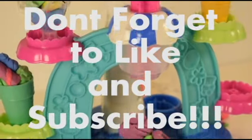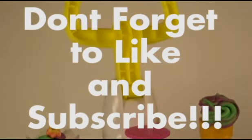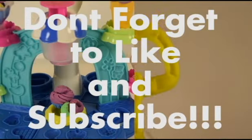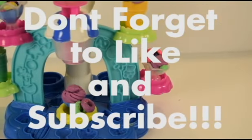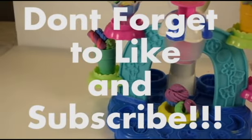My sister and I had a lot of fun playing with the Play-Doh Sweet Shop. I hope you guys liked watching it as much as we liked playing with it. Like and subscribe and comment down below if you want to see us playing with any other Play-Doh toys. Have a nice day! Bye!